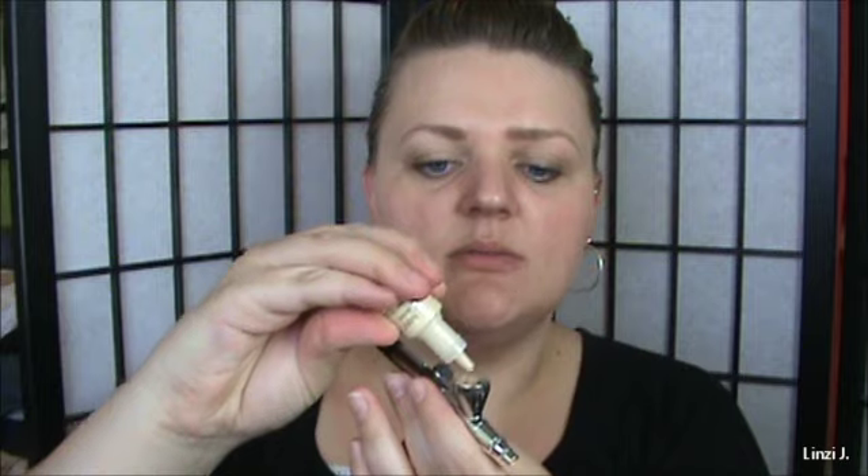Once that sets for about 20 seconds, I like to add a little more — three more drops of shade two to cover again. Now I'm going to conceal under my eyes; it is a little dark. While the rest of it sets, I'll take shade one and do only two drops. I'm not cleaning it out — I'm letting it all stay in there and they kind of mix together.